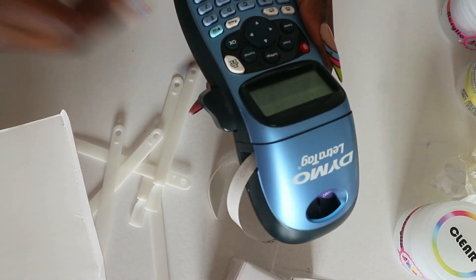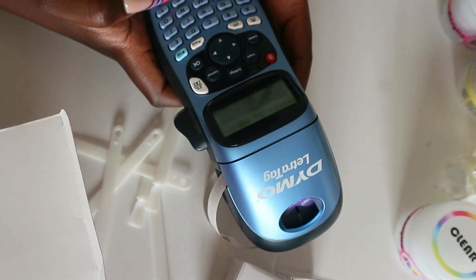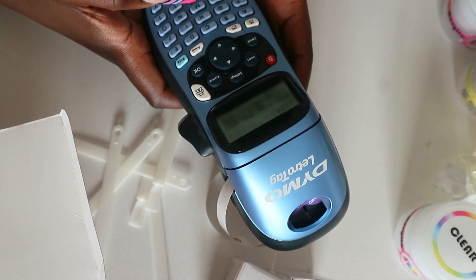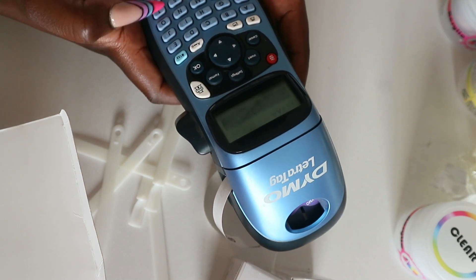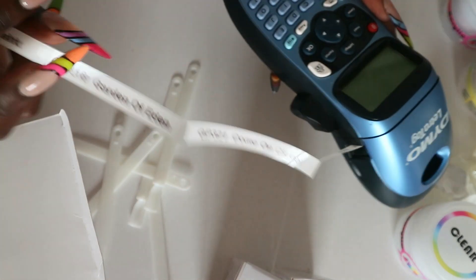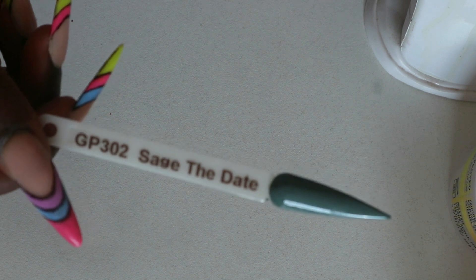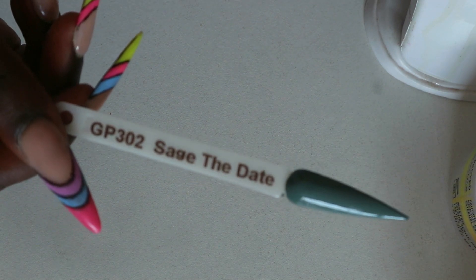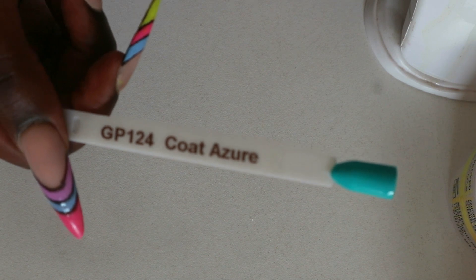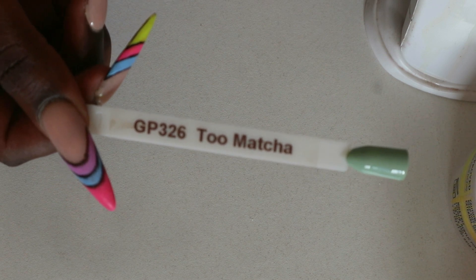I want to show you guys what I use and how I create my labels for my swatch sticks. This is a Dymo label maker — I posted it in one of my videos and showed you guys how I do these labels. I do them on a clear background so they're clear stickers and it prints in black, then I stick them onto the swatch sticks one by one. Unfortunately I lost some of the footage of the swatch sticks, but these are some of them.